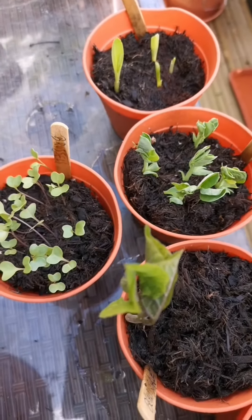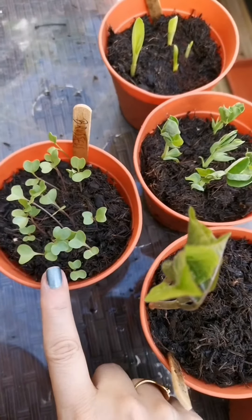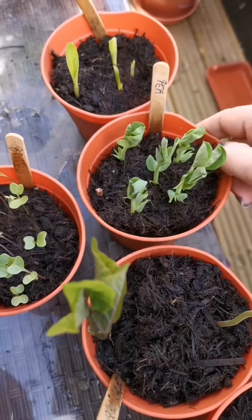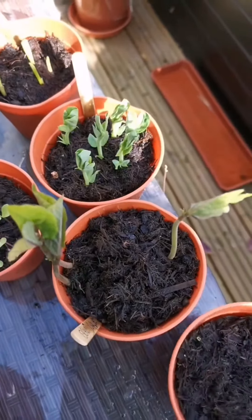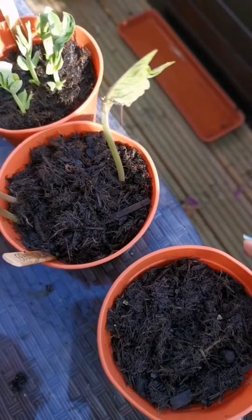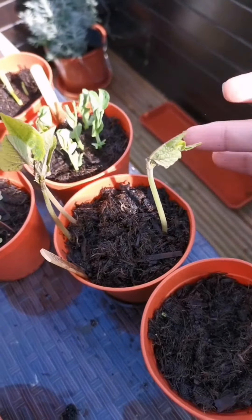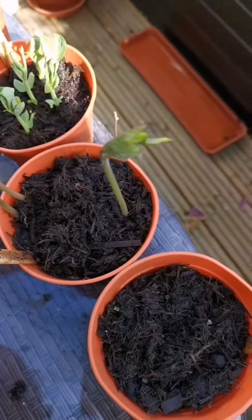10 days have passed and this is what we have. These are the brussels sprouts, the peas, corn. The strawberries are going very slow - there's a tiny one over there, but little by little. And these are the scarlet beans - these are the faster ones. Yeah, love it!